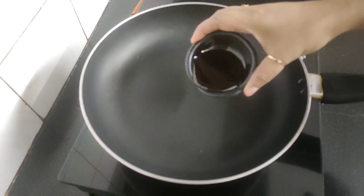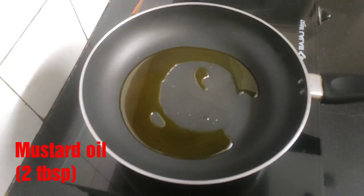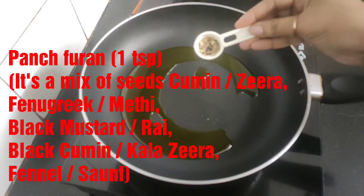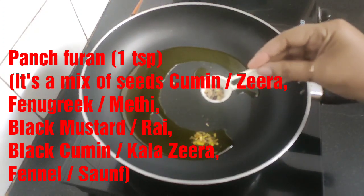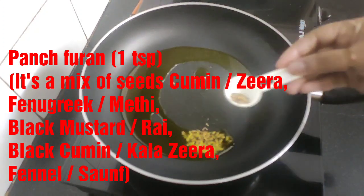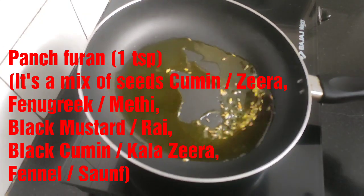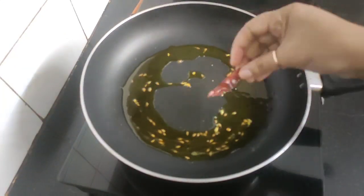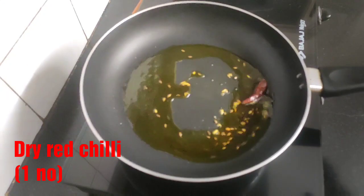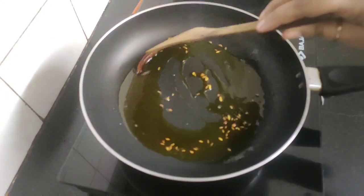Heat a large non-stick pan and add two tablespoons of mustard oil. When the oil is hot, add one teaspoon of panch phoron — this has five whole spices: cumin seeds, mustard seeds, fennel seeds, fenugreek seeds, and black cumin seeds. Next, add one dry red chili and let everything splutter.